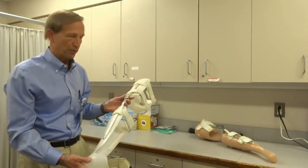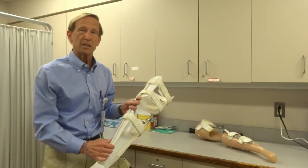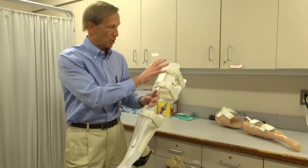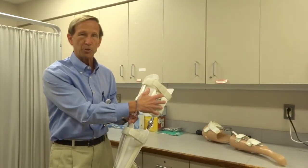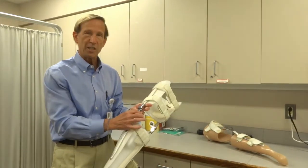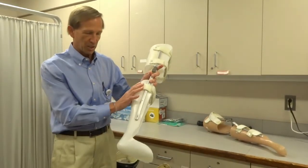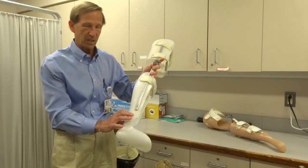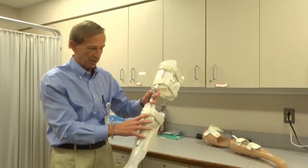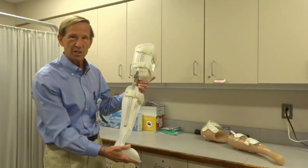Most contemporary KAFOs have a combination of plastic and metal material. We try to use plastic to keep it light, keep it simple, and to have a more intimate fit to the patient's limb. This part up here is called the thigh shell — it captures the thigh. We have two Velcro straps, a knee joint, and then a lower segment. The lower segment captures the calf, the tibia bone, the ankle, and the foot. Everything is pretty well locked during standing and walking.